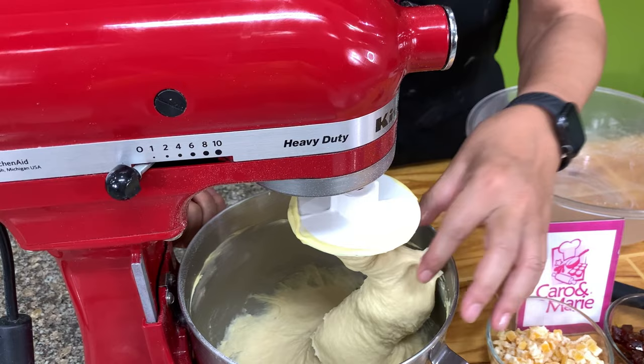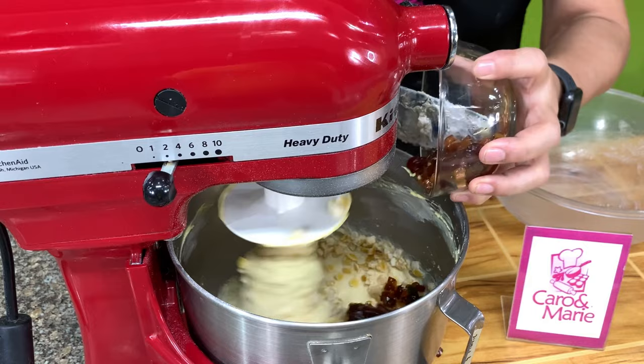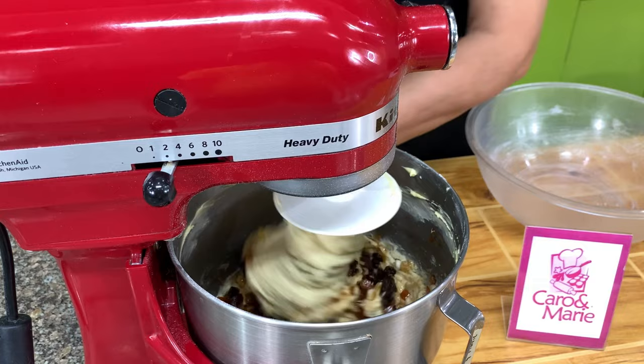Here's our dough. Before we finish, we're going to add in the glazed fruits and the diced orange peel. If you don't have diced orange peel, you can just double the glazed fruits, or you can use glazed cherries if you like. Always add the fruits or whatever nuts you're using last when you make a dough.